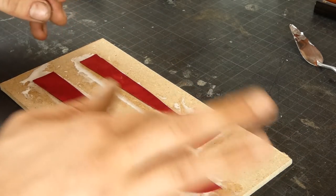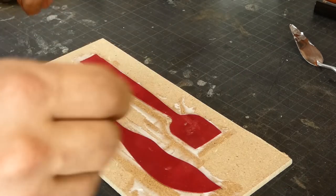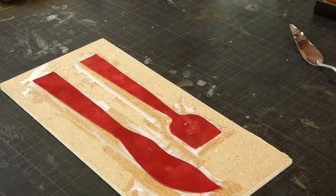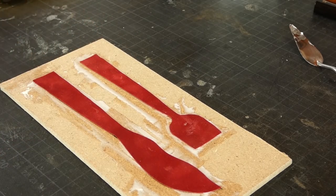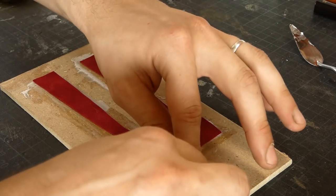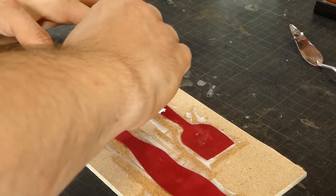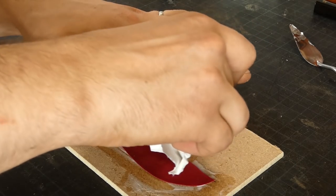I probably should have put the glue on the felt itself, and now I'm rubbing glue all over the velvet. But it's going to be all right — believe me, we are going to prevail and conquer our innermost leprechauns.